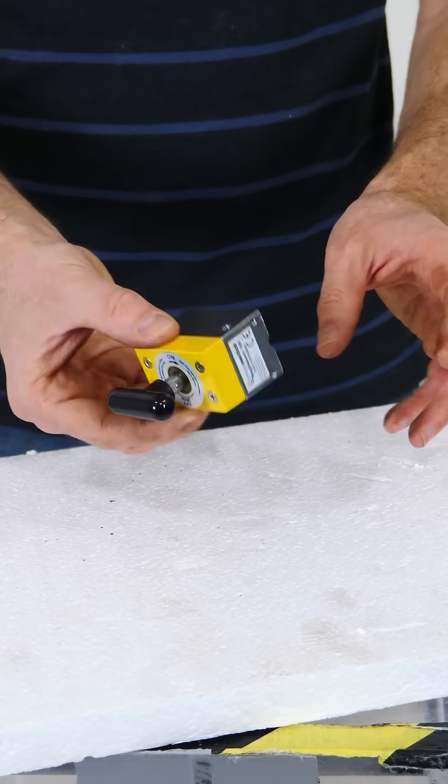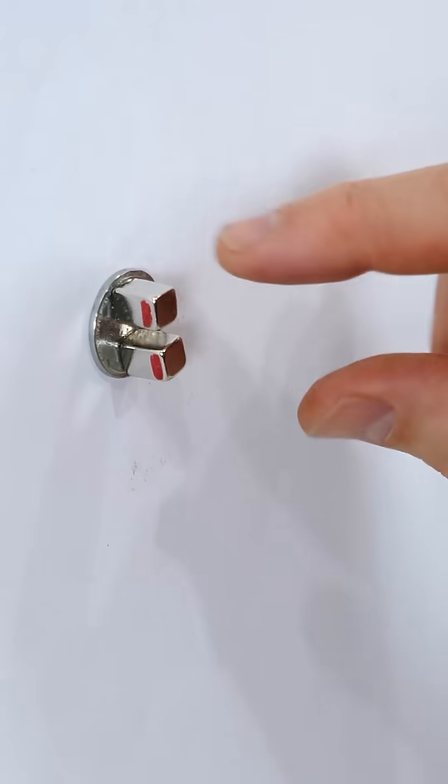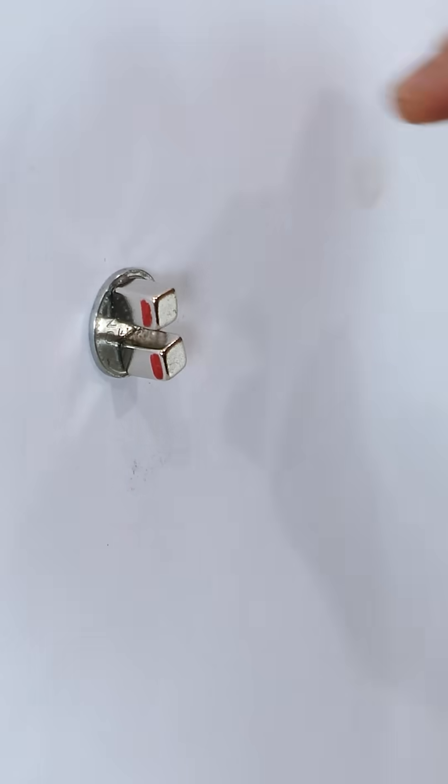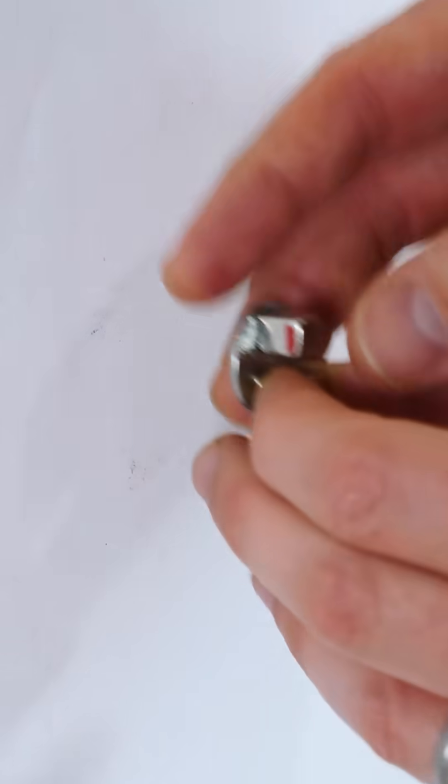How is this turning a permanent magnet off and on again? This actually works by switching the direction of the two permanent magnets surrounded by some steel. When both poles of the magnet are the same way, the mag switch is on.